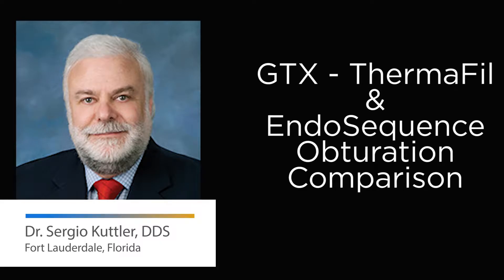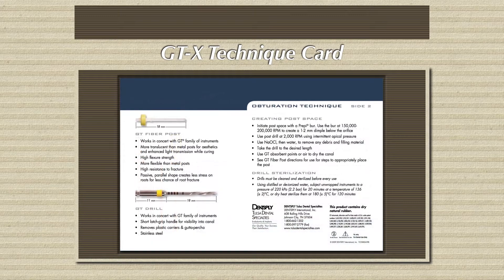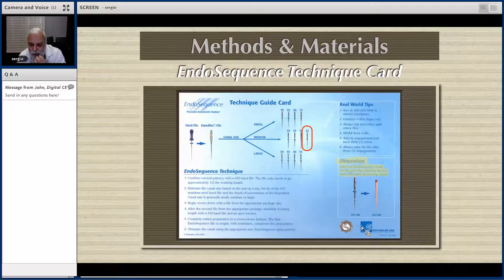Let's compare GTS Technique. This is the GTX Technique card, which is the Thermafill, but prepared with the GTX files and we follow this according to manufacturer's instructions. This is the EndoSequence from Brassler, and it clearly states that if you prepare with a 25 file, you have to obturate with a 25/06. They are claiming that it's laser-matched obturation.